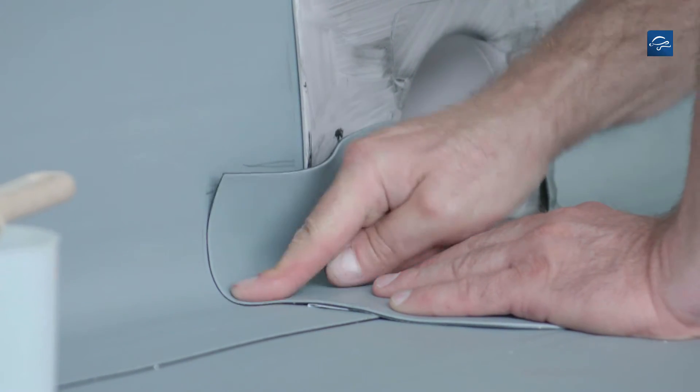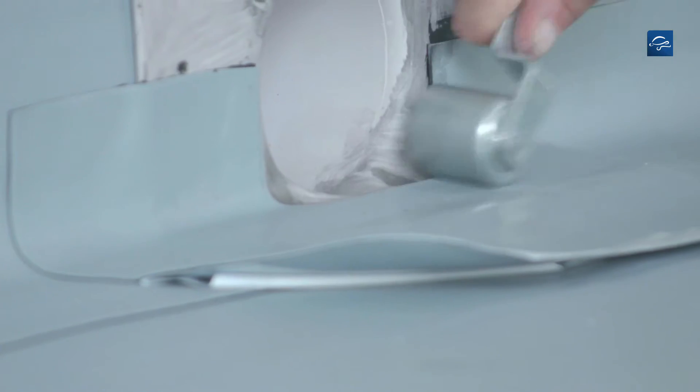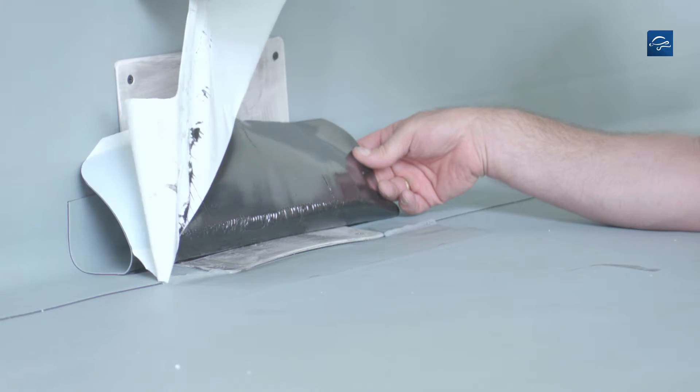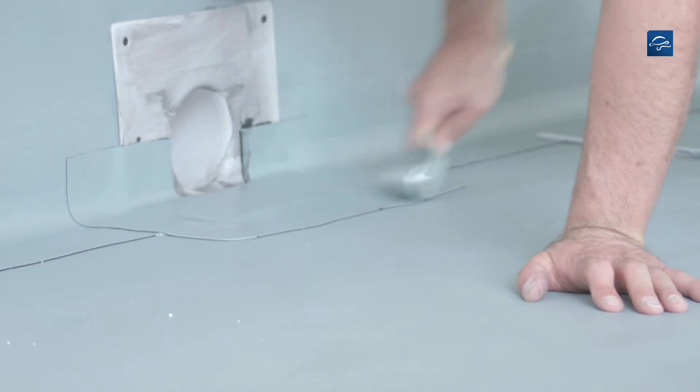Place the cut-to-size cover tape according to the marking and roll it on. Before installing the lower part, seal the seam edges with Repanol paste to prevent capillary action. Remove the release film from the cover tape, press and roll it on.